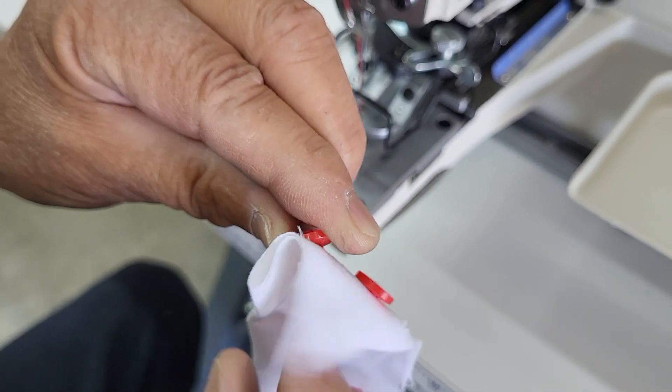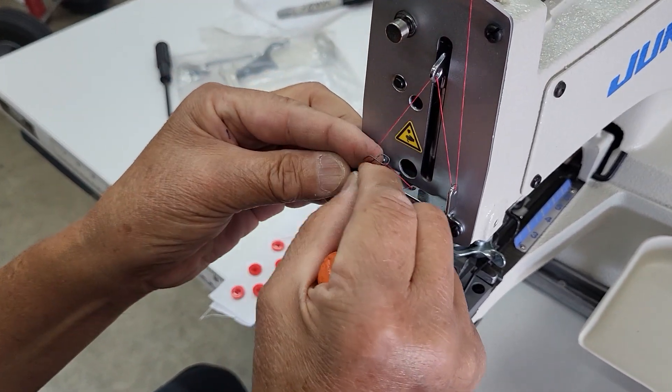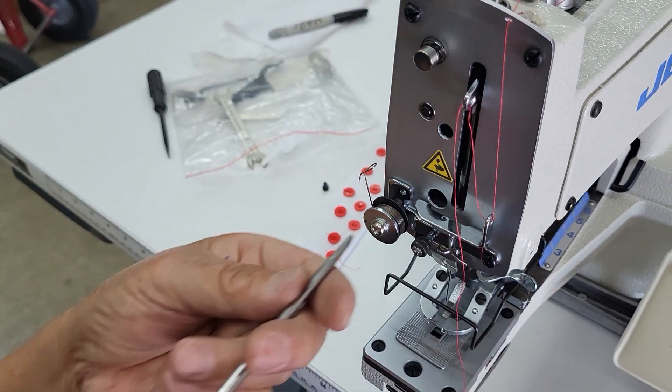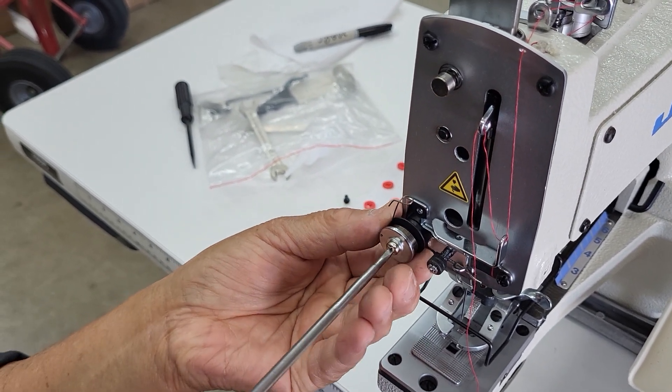You can adjust that left and right so you have more spring on the take-up, and the more spring the looser the button will go on onto the fabric.